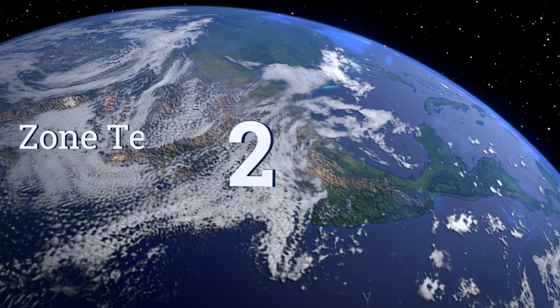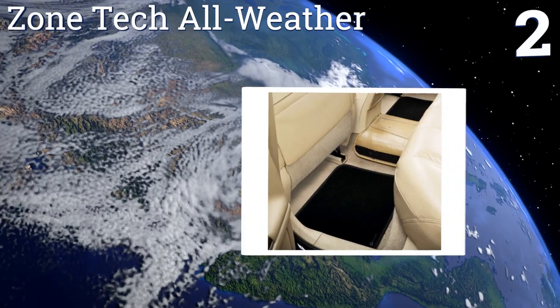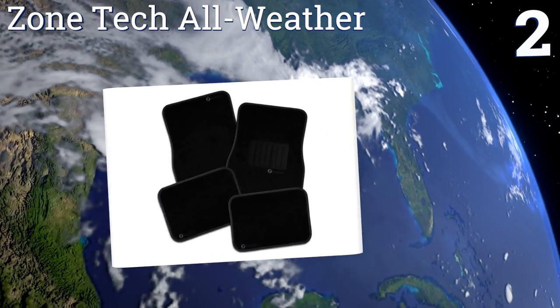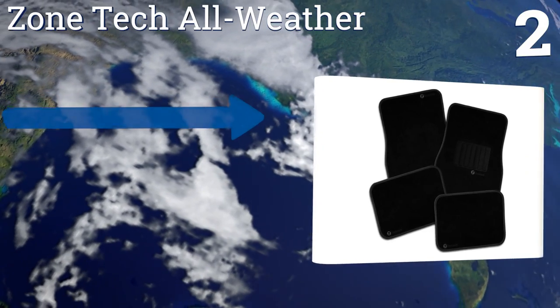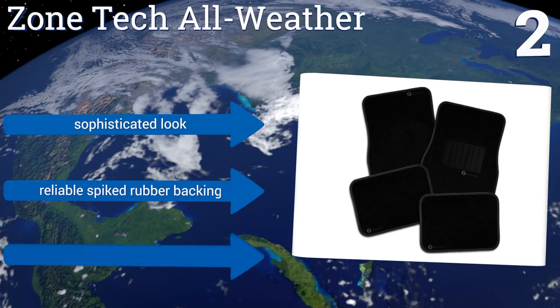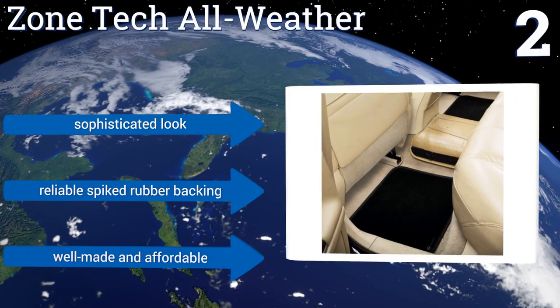At number two, give your vehicle a cozy feel with the soft cloth of the Zone Tech All Weather. They stay securely in place once installed, and the driver's side mat features a cushioned vinyl middle section to keep the carpeted material as clean as possible. They boast a sophisticated look and a reliable spiked rubber backing. They're well made and affordable.